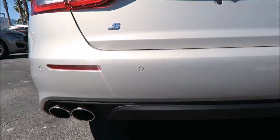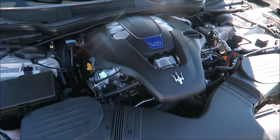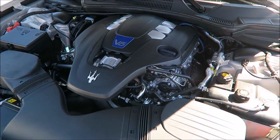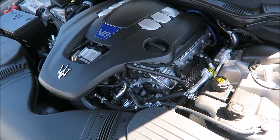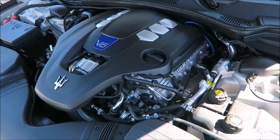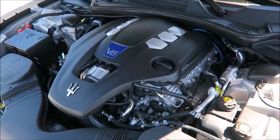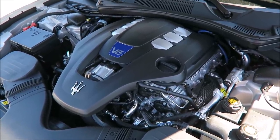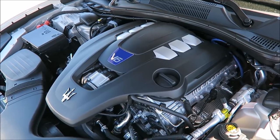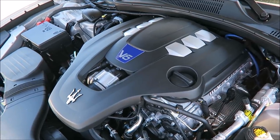Under the hood you have your 424 horsepower and 428 foot-pounds of torque V6 twin-turbo engine, the same as the Ghibli Grand Sport, Lusso, and SQ4 — they're all running the exact same specs, so there's not much difference between the Quattroporte S, SQ4, Grand Sport, and Grand Lusso on the Ghibli as far as this engine goes. ZF 8-speed transmission, and this also has the Skyhook suspension — adjustable with the dampers.